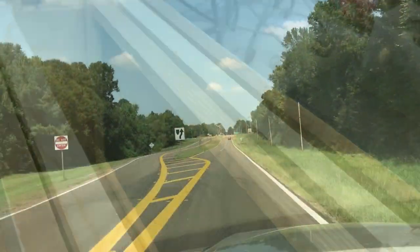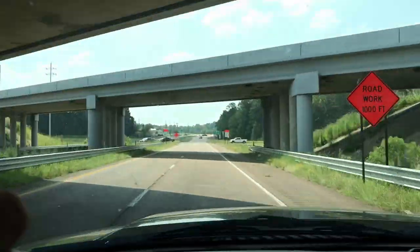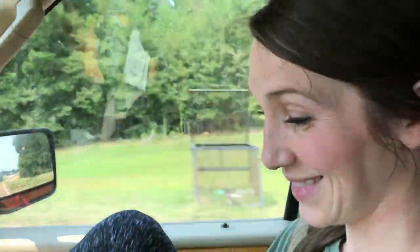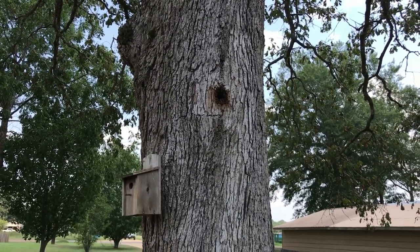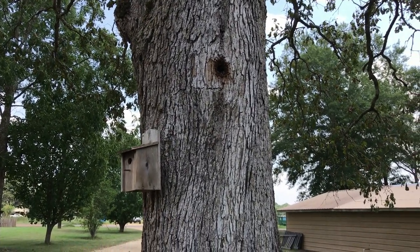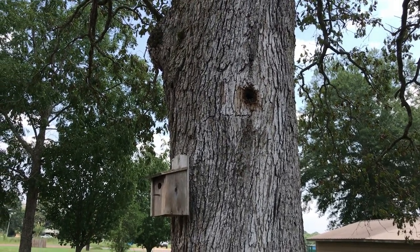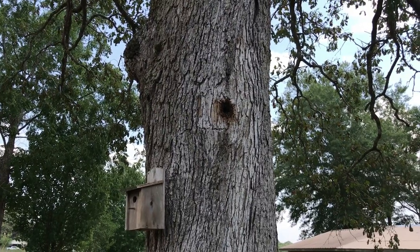Well, these bees are going to be impossible to get. You can see where they're in that hole — they're flying in and out. It's only about ten feet up, so that's not the hard part, but trying to get the queen is the problem. Some people will vacuum them out, but it's not worth the work because the hole is so small. I don't even know how deep the bees are in there.